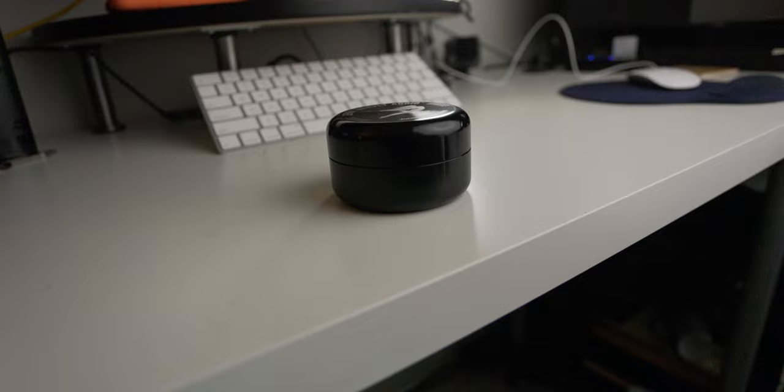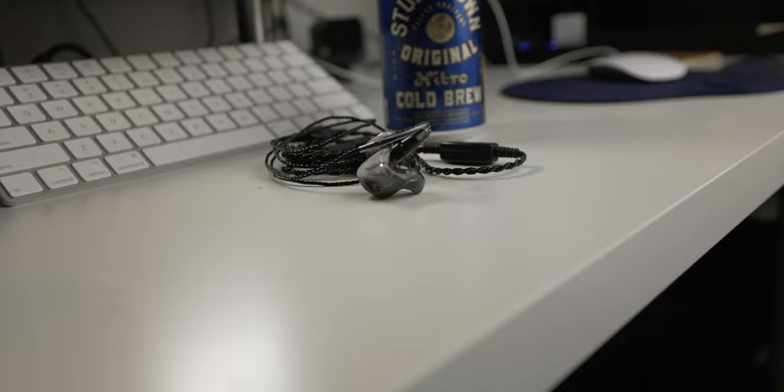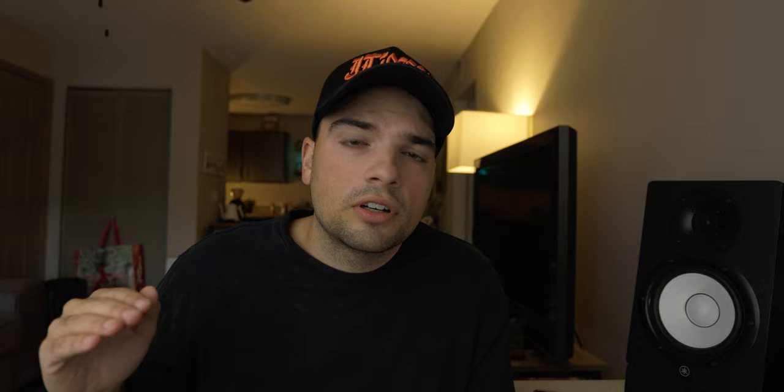It was really hard to narrow it down to just three things because there are so many good things about these in-ears. Number one: the actual sound is very round and natural. Versus other in-ear companies I've experienced, they tend to have an accentuated top end and low end but the mid-range is kind of forgotten. These guys have a really warm mid-range, and I love that — especially for drums, it gives me a more accurate representation of what the drums are doing.